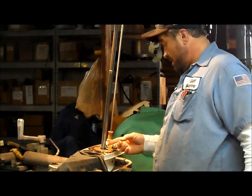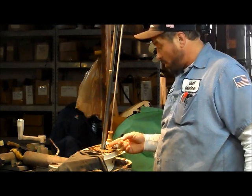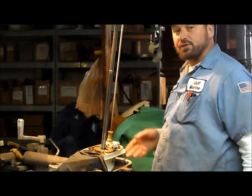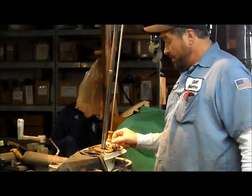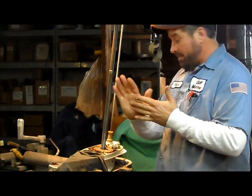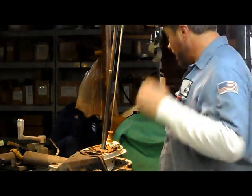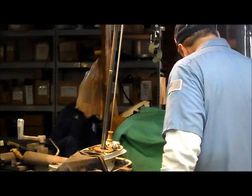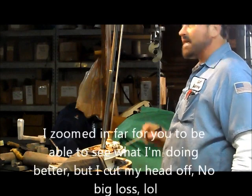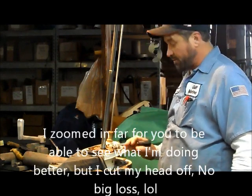We have grease on the spot of the driveshaft where the key goes. We got our key oriented the right way — we double checked, made sure that the fat part of the key is going to intersect with the fat portion of the impeller where the keyway is on it. Get a screwdriver and we're going to hold this key in place once we get down to there.